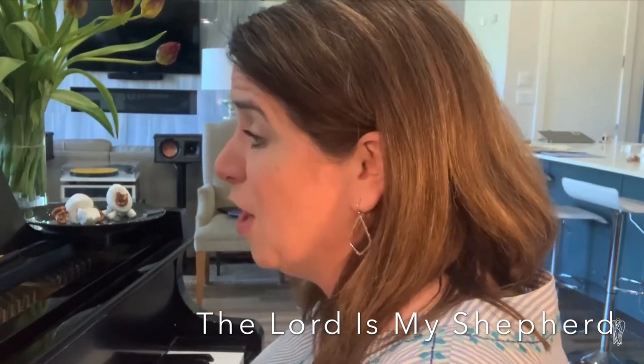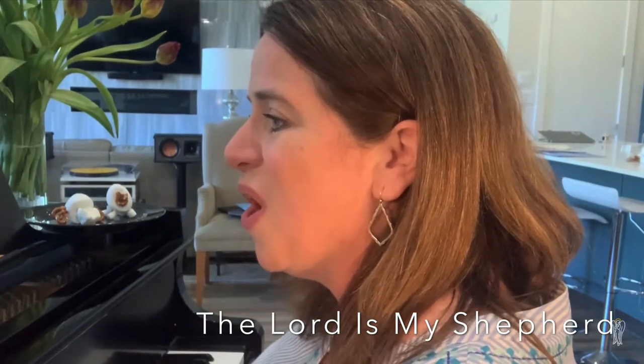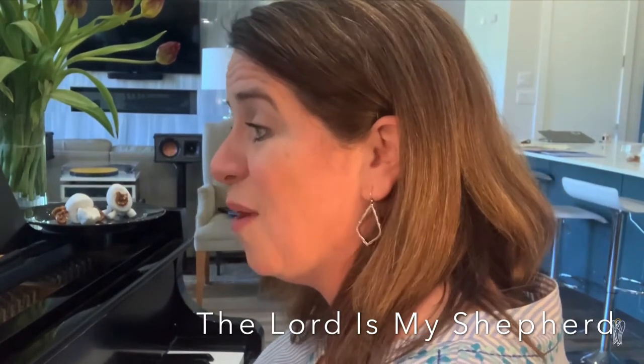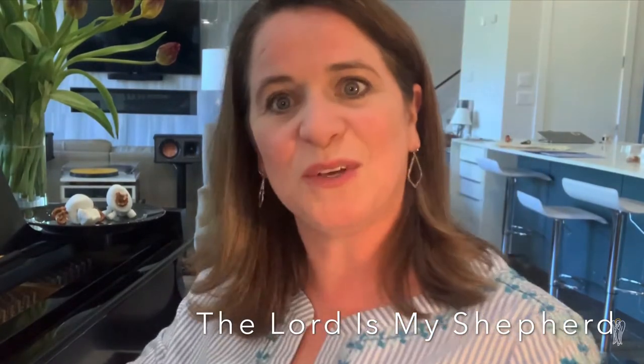All the way. I'll walk with him all the way. All the way, all the way. I'll walk with him all the way. I hope you enjoyed singing that song.